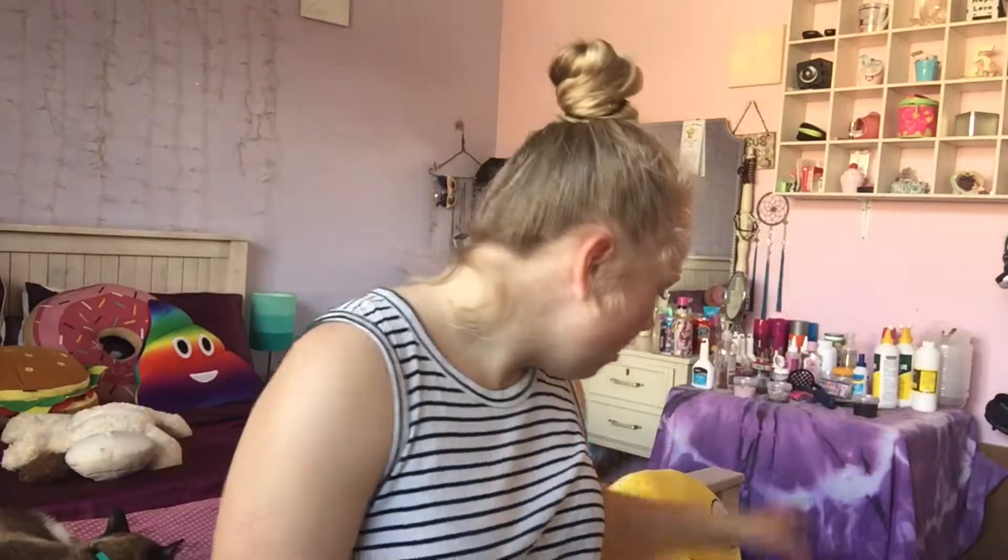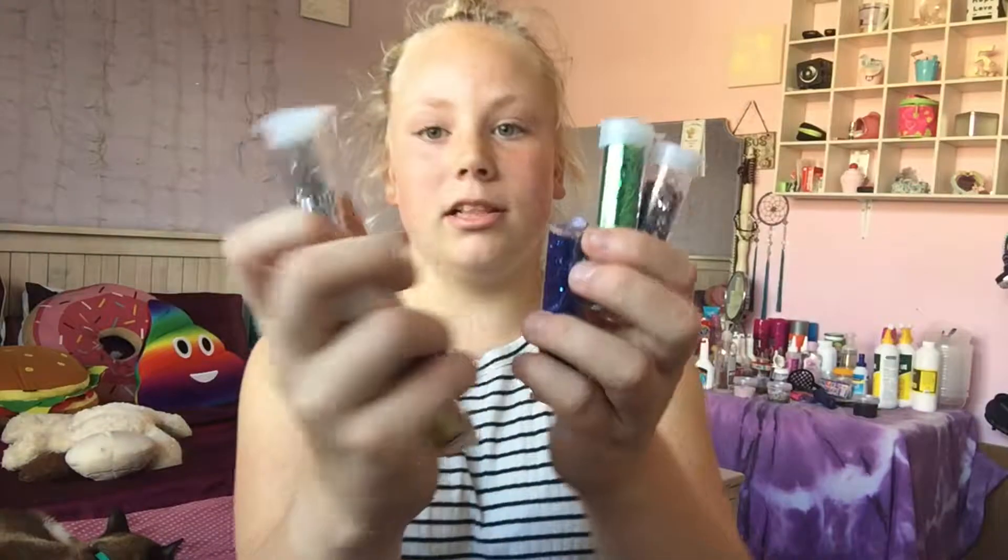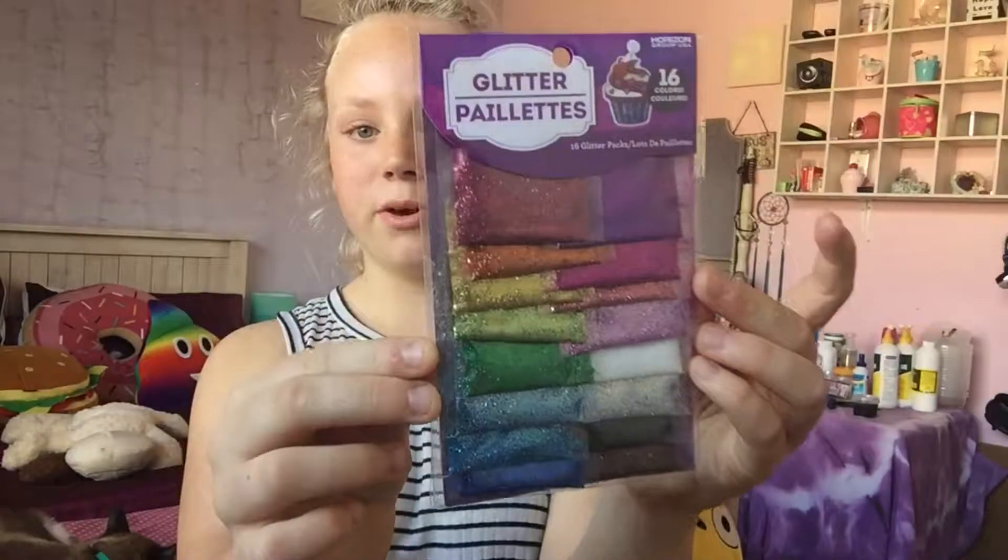I'm very excited for that because I really want to know if it will work for slime. They also got me some glitter and this pack I was so excited about because I've seen so many YouTubers use these — it's a 16-pack of glitters, which is really cool. I just want to say thank you to my aunt and uncle if you're watching — I'm very thankful for everything you gave me.